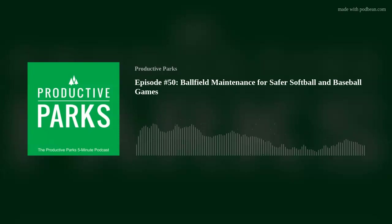Well, that wraps this one up. Thanks for joining me for another episode of the Productive Parks Podcast. Remember to tune in each week for more tips on how to make your agency more productive.